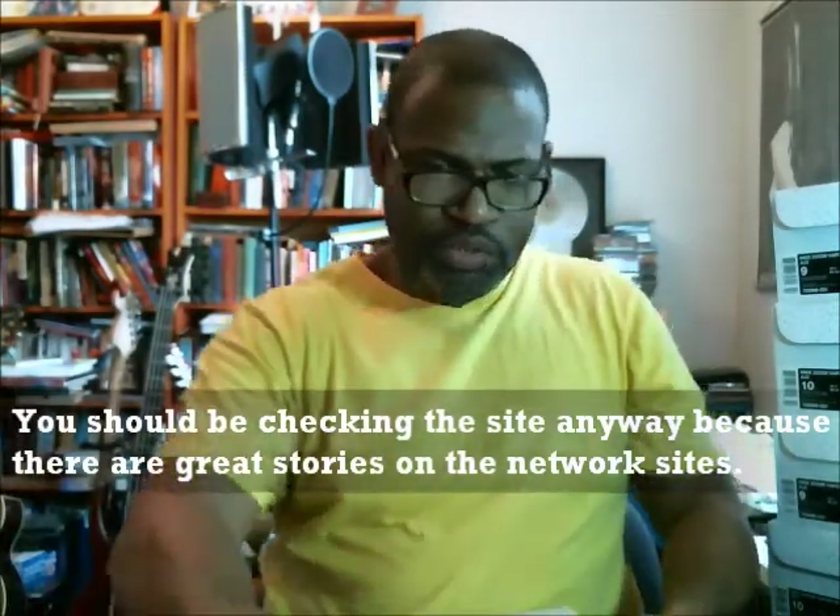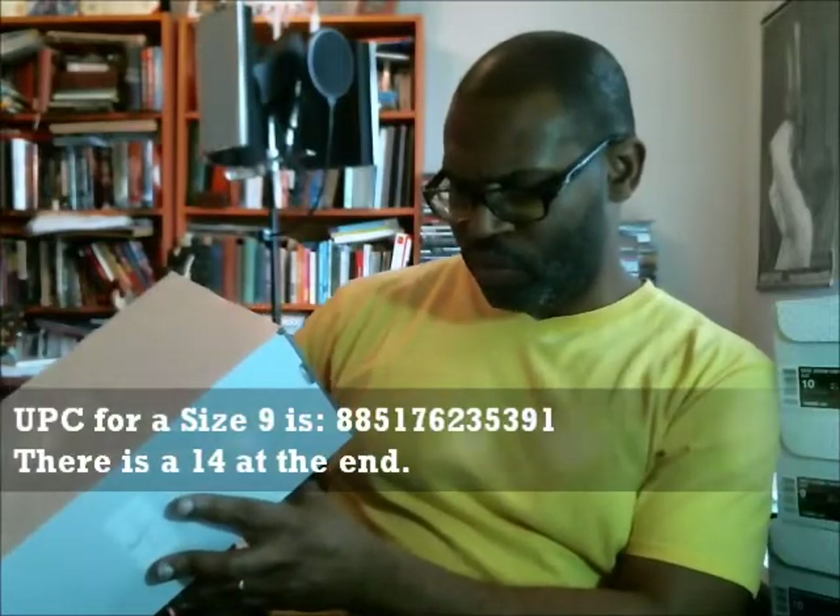Let's get to the size 9 UPC. Size 9 UPC is 885-176-235-391, ending in 14. Let's open it up. The size 9 actually still has the XDR hang tag on it, but it's just a piece of cardboard telling you about the outsole durability — not like a Jordan hang tag. You can see the outsole rigging on the side is for when a tennis player is stopping — lots of traction there.